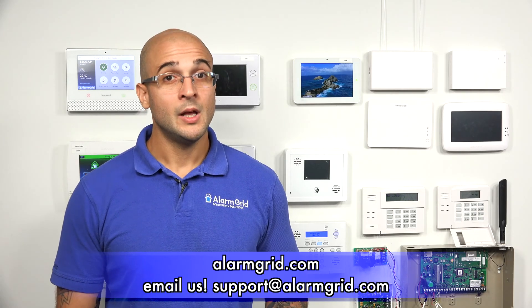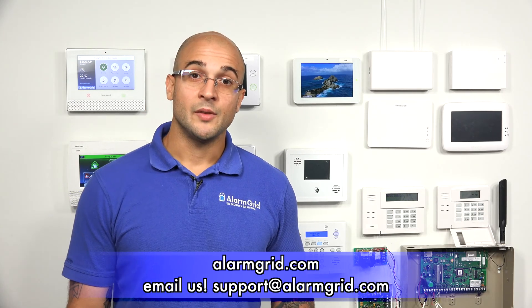If you have any questions about glass break simulators, glass break detectors, or how to test them feel free to give us a call at 888-818-7728. You can head over to our website at www.alarmgrid.com or send us an email to support@alarmgrid.com. If you enjoyed the video feel free to subscribe, and if you want to be notified when we post future videos hit the notification button below and we'll send you an update. Thanks for watching and have a great day.